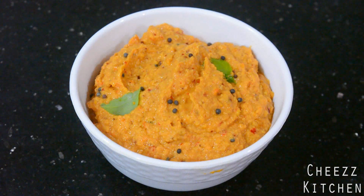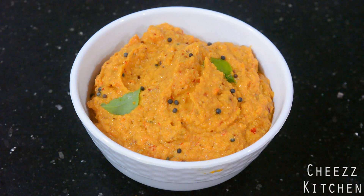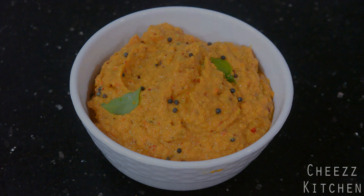Here guys, tomato groundnut chutney or peanut chutney is ready. I'm going to relish this with some idli. Definitely try it and I will see you guys in my next video. Take care everyone, bye bye.